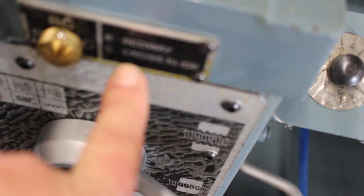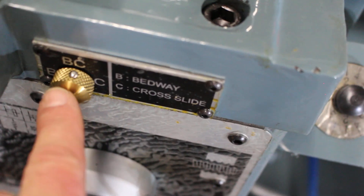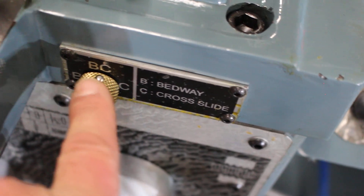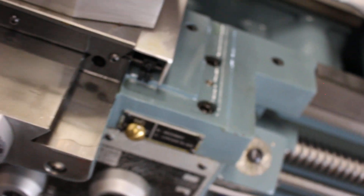B is for bedway, C is for cross slide. You can go B, or C, or BC at the same time. That's for your auto-lubrication to the cross slide and the apron.